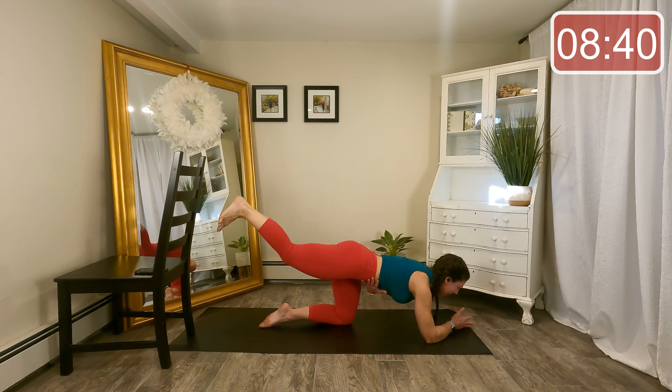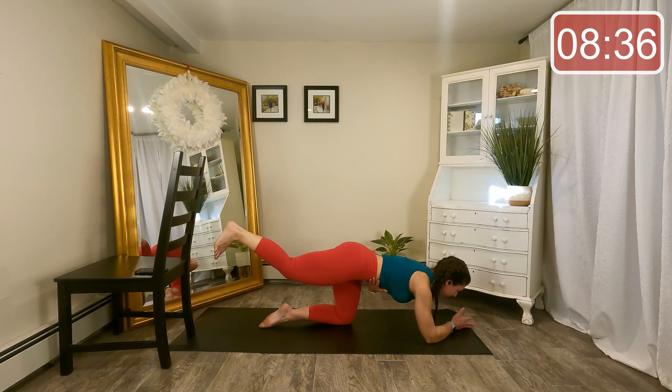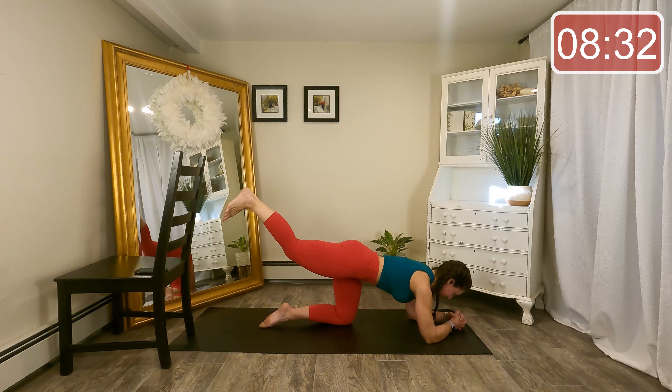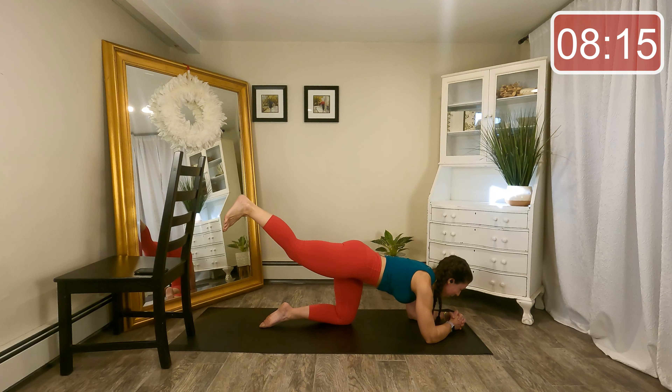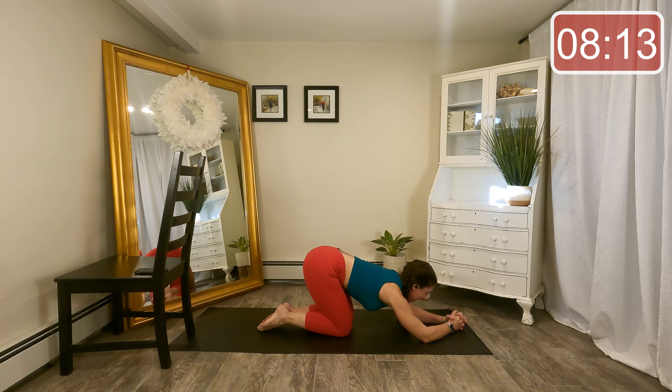Beautiful. Let's do eight, and seven. Long back of the neck here. Four more, and three. Hang on to it, almost there. Last time. Nice job guys — lower those knees down, sit the hips back, little stretch.